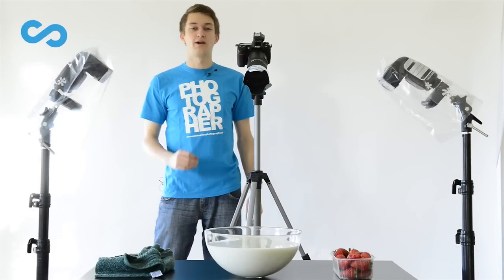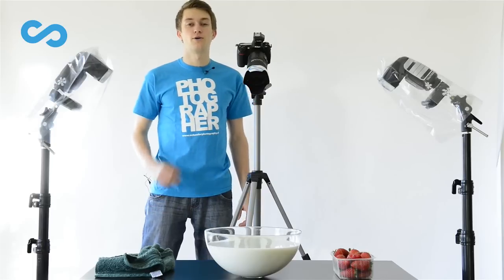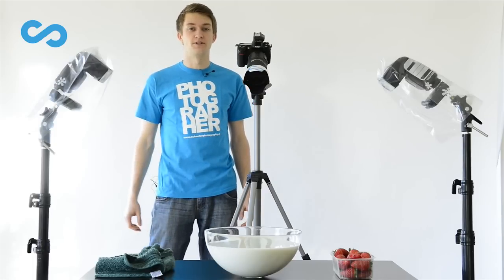Hey folks, my name is Stefan. I am a photographer from Germany and today I want to show you how you can realize that kind of fruity milk splash pictures.